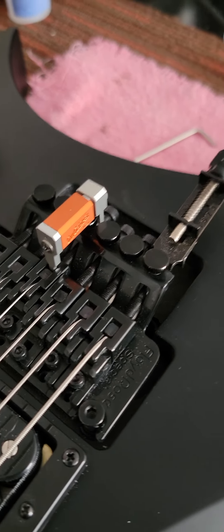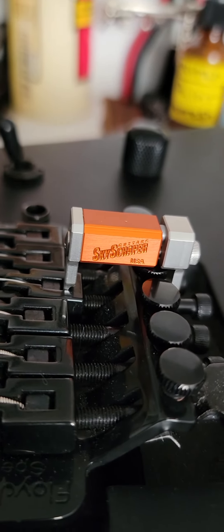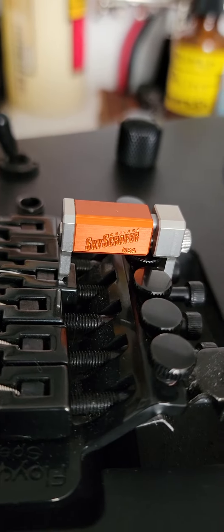These here are some adjustment tools I have for intonation. This first one clamps in under here while it grabs the screw back — which will pull the saddle this way. Pretty good tool, pretty useful, pretty handy.